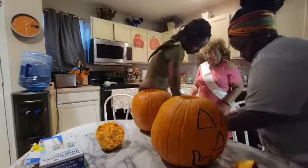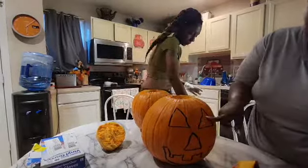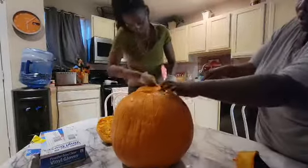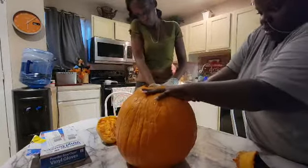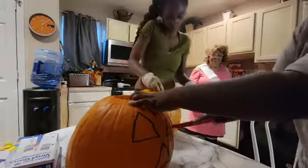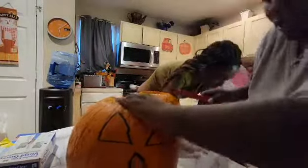Mine is just a typical regular jack-o-lantern — triangle eyes, a nose, and a mouth. Since I already drew it, to make it easier I'm just cutting down the sections I already drew, following my knife along the lines. You might not be Picasso-perfect, but it's a pumpkin.